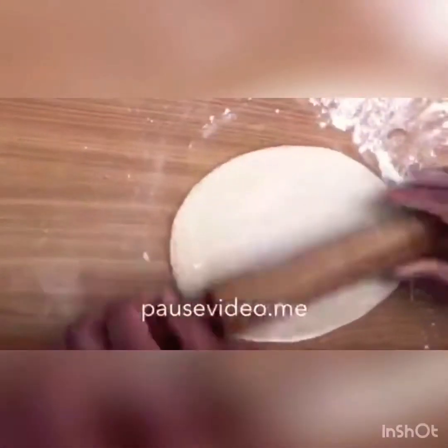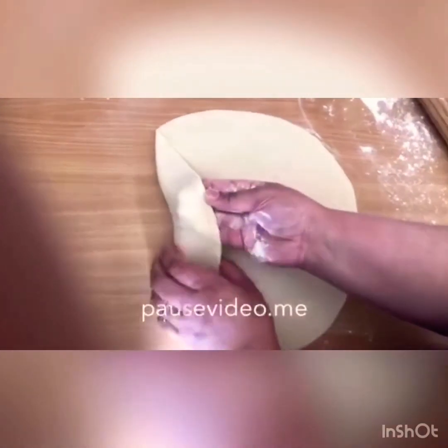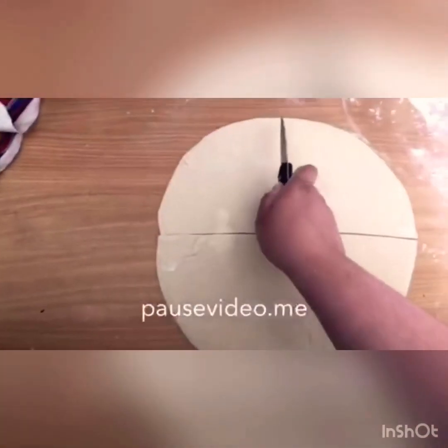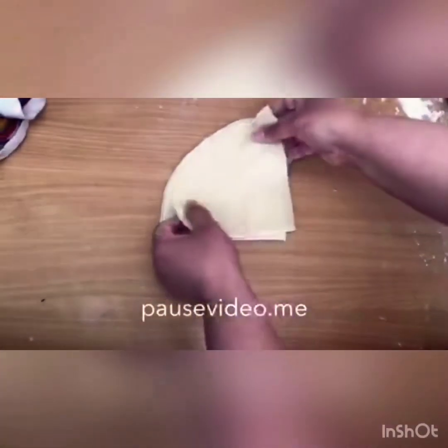Now this is the fun part — I'm going to roll all three of them out together with the rolling pin, just roll it into a round shape. Once it's rolled out it should look something like this — nice and round, all three together. Now I'm going to cut this into four parts, cutting this way and then from here as well. I'm going to do the rest of them the same way and cover them.